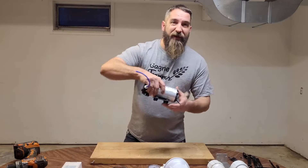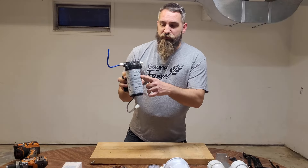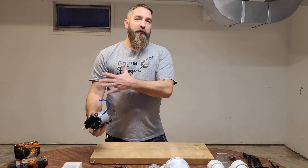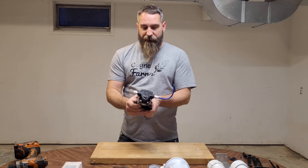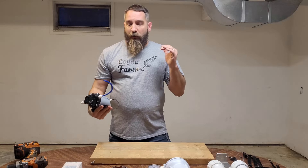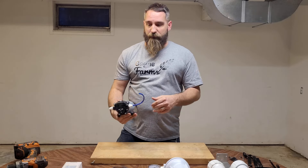First we're going to take our Aquatech 8800 boost pump here and we're going to mount that. I like to start with my pump and then work downstream from that. I'm going to make sure to link all these components — every part, all the stuff I'm using — linked down in the description so you guys can look at it yourselves as well.